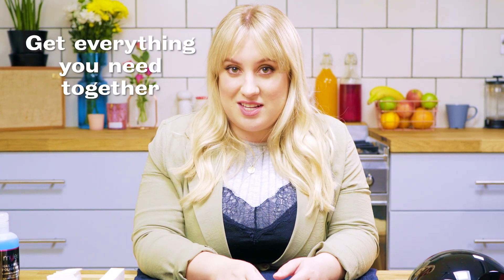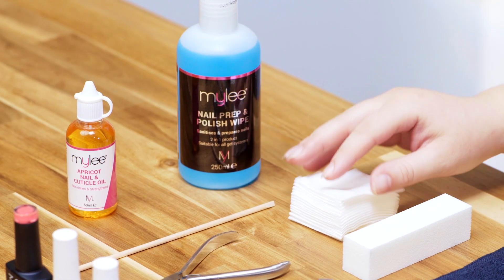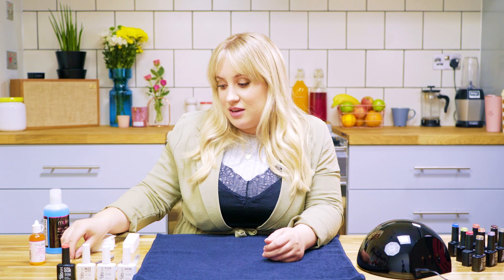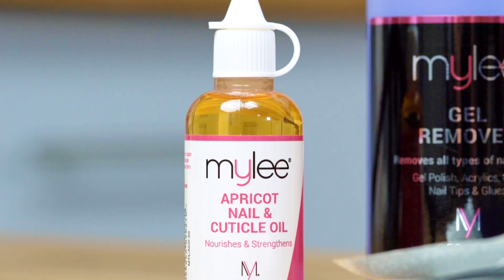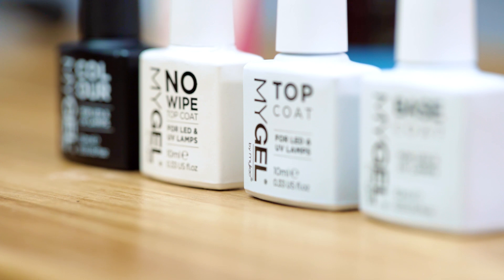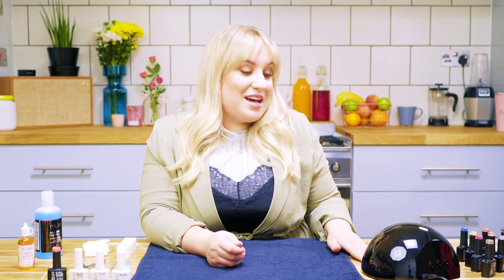First of all, you're going to want to make sure that you've got all the products that you need to complete your gel manicure. We're going to start with the prep and wipe, the lint free wipes, the buffing block, your orange stick, your cuticle nippers, your cuticle pusher, your nail file, your nail oil. Then we also have your base coat, your normal top coat, the no wipe top coat and your colour of choice. And today we're also going to be using the Miley Pro LED lamp.